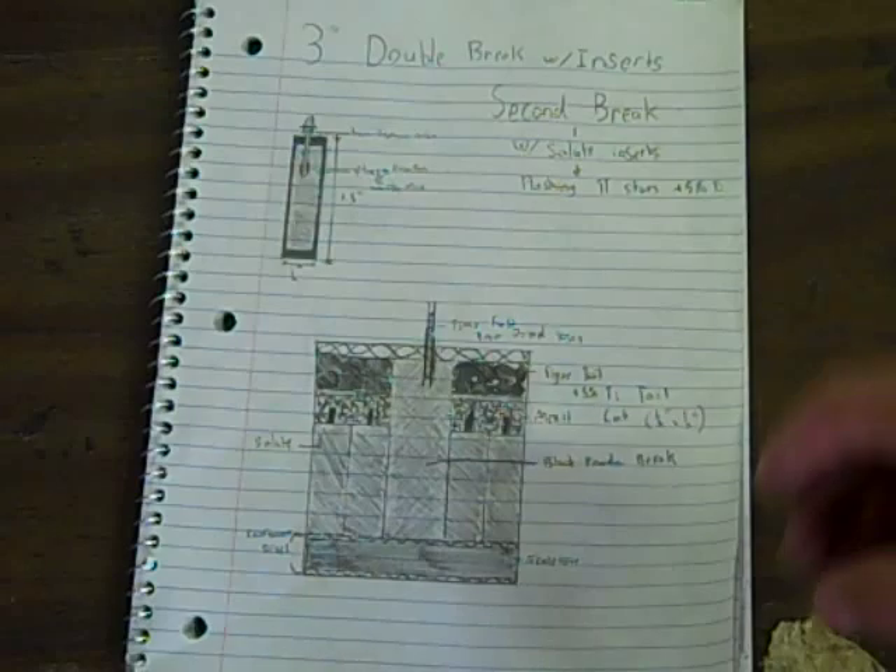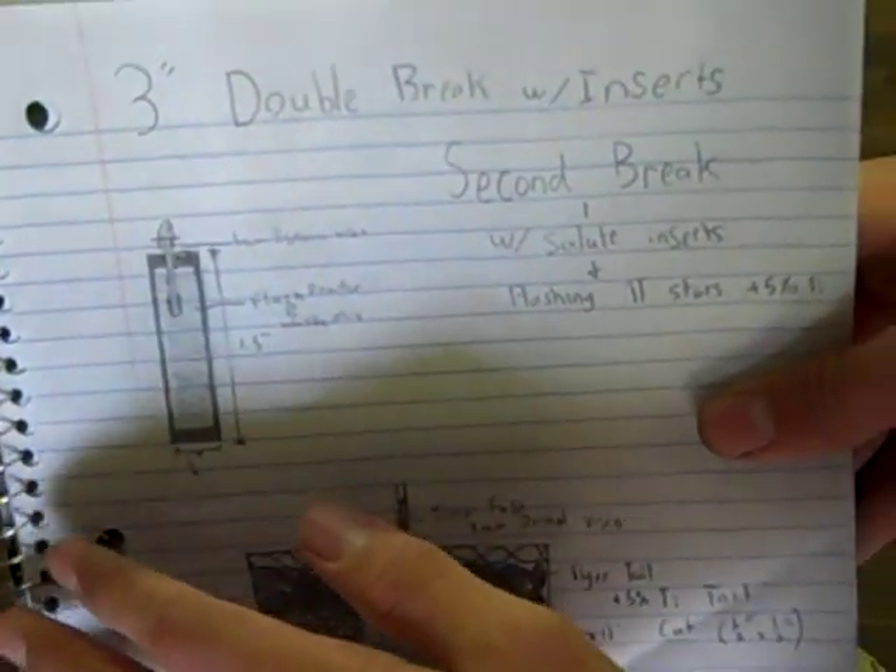What I did here on a piece of paper — I've been drawing them before I actually build them, so I have a game plan. And what this is, is a 3-inch double break with inserts.